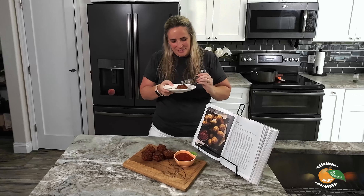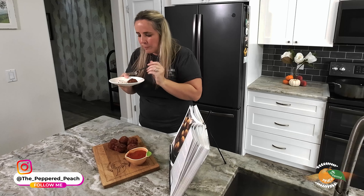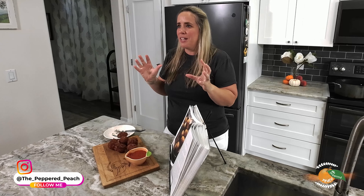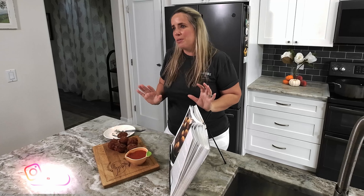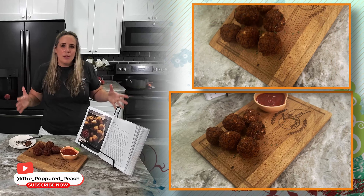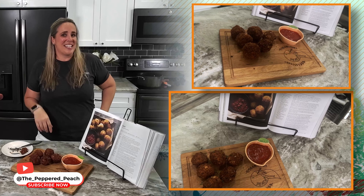It's time to try our arancini! I love the crisp already and the cheese is just oozing out. I'm going to dip it into our marinara sauce. It is so good — so crispy on the outside, and the inside is so flavorful with all of the ingredients. You really taste that butter and that rice, and the cheese just all comes together so nicely. It's delicious. If you make it at home, please let me know what you think. Just make sure you give yourself a little more time because it does have a few extra steps. So if you have a dinner party, give yourself enough time. But these are so worth it in the end. Thanks so much for stopping by!